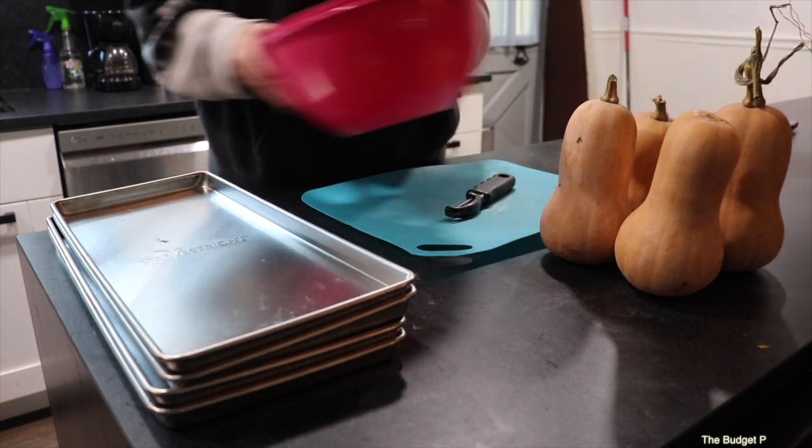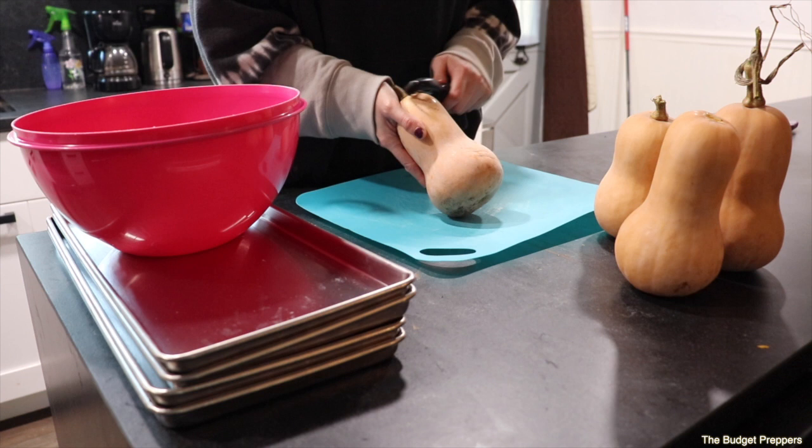Hello budget buddies and welcome back to the channel. Today's video I am going to freeze dry some butternut squash.